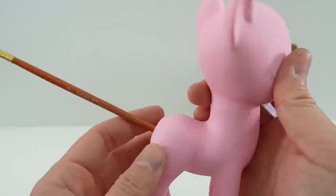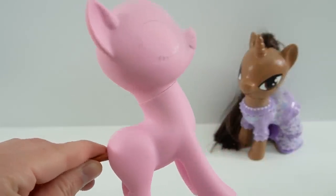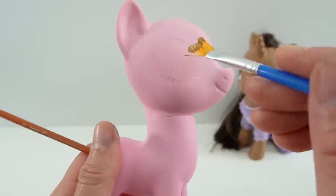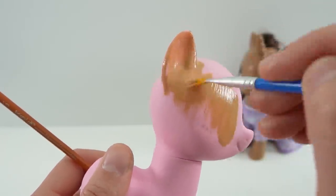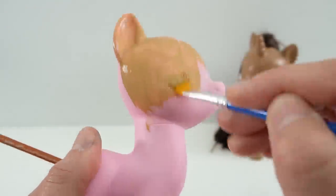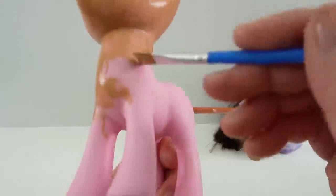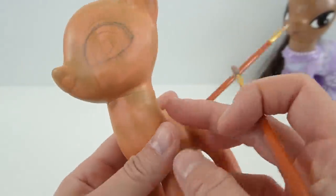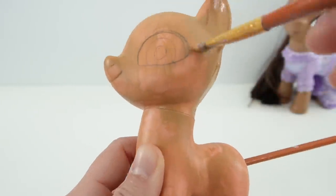Let's go ahead and start our repaint. I have Pinkie Pie here on a little pole and we are going to paint the entire pony a brown color. I'm going to give it a few coats just so that it's nice and solid and the pink is completely covered. Here's the first coat and I've also drawn in the eyes. Now let's give it another coat.